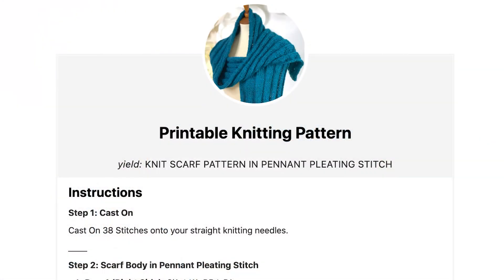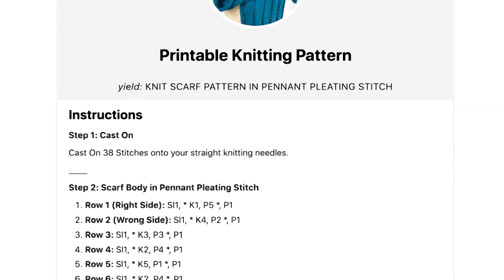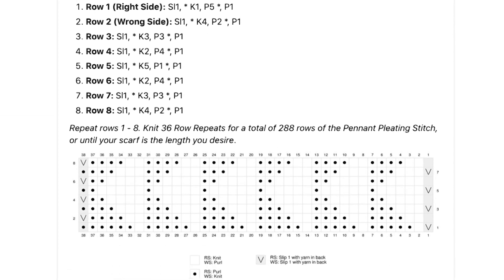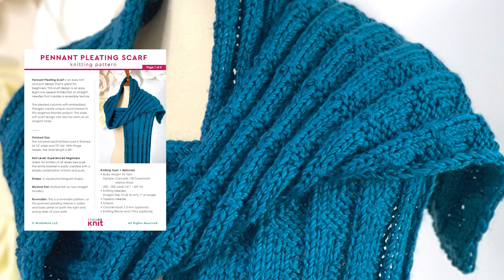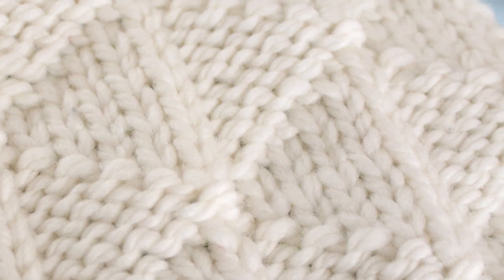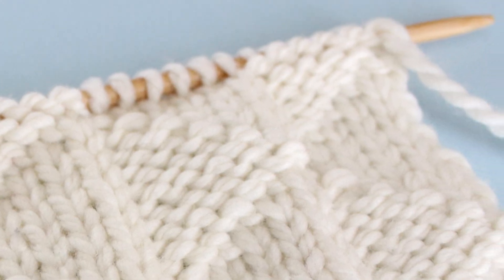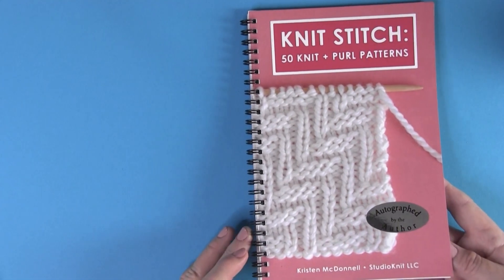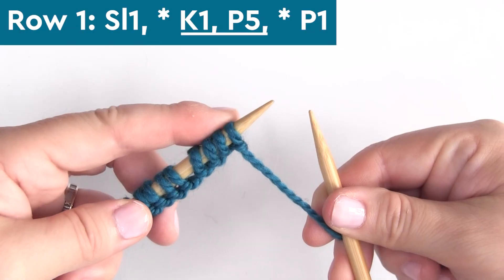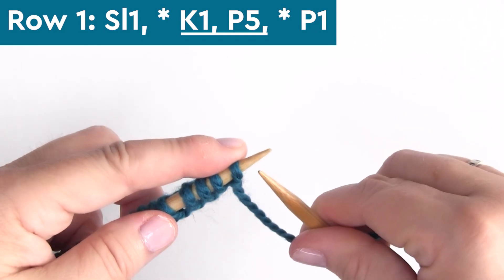The pattern design instructions are available totally for free on my website, Studio Knit. The ad-free printable PDF pattern is in my Studio Knit shop available for purchase. This texture is also among the 50 designs in my Knit Stitch Pattern book, on page 35.